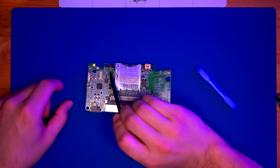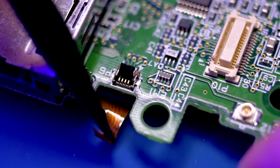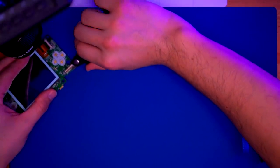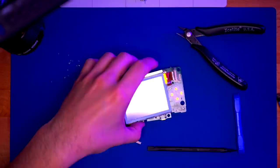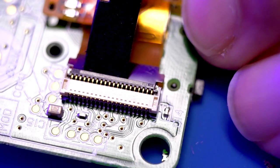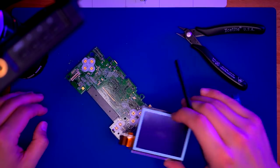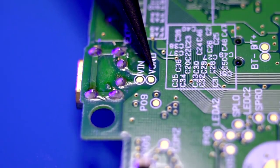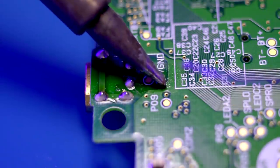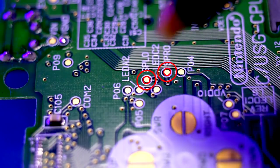Next, we're going to remove the digitizer ribbon cable from the motherboard, and then we're going to cut away the connector that we just removed the ribbon cable from. I'll be using my flush cutters for this. Now we're going to remove the ribbon cable to disconnect the LCD from the motherboard. Then we're going to pre-tin all the appropriate solder pads on the motherboard, starting with the ground for the speaker. We're going to solder to the left speaker test pad, but you can also do it to the right one — both are highlighted and it really makes no difference.